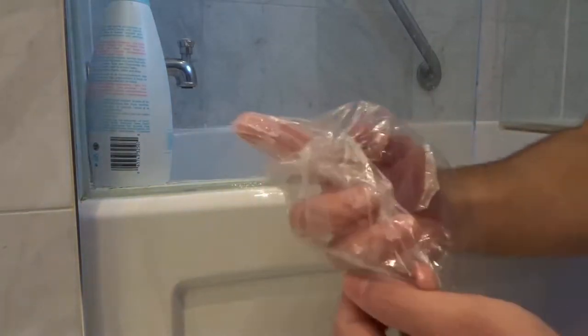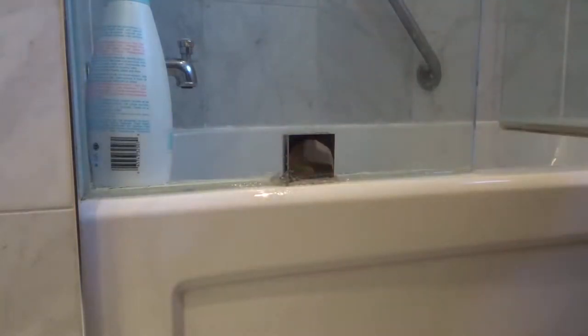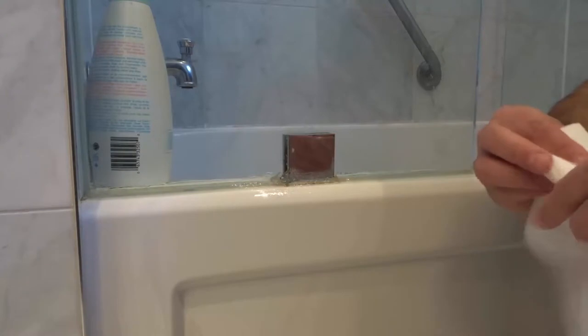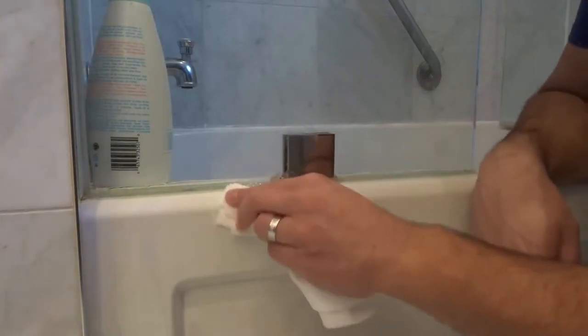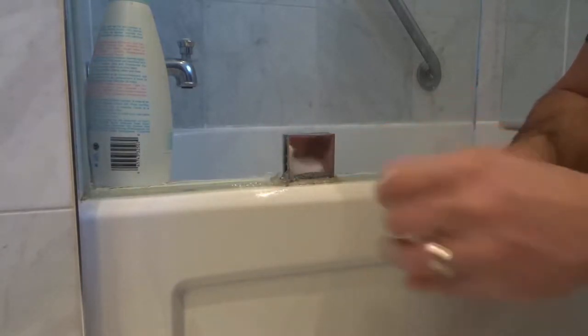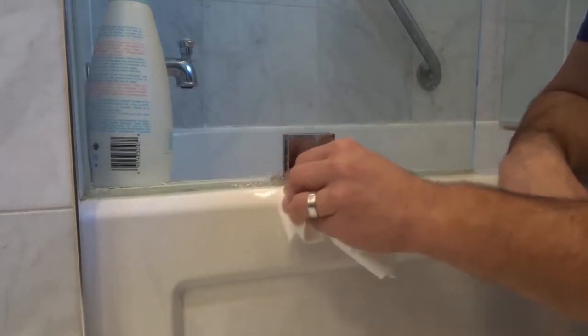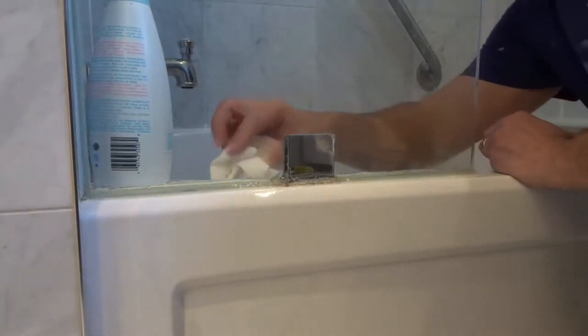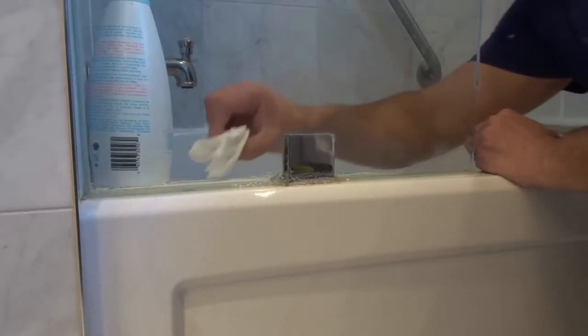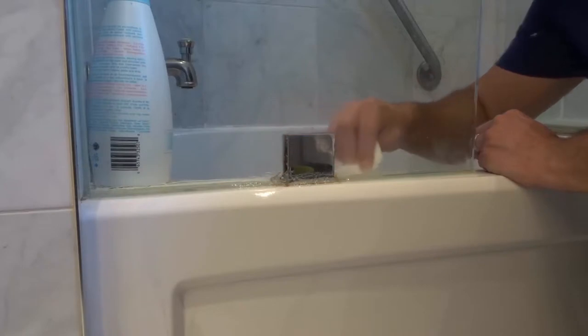What I like to do after is take the bag off — my finger is completely clean. Sometimes I'll tape off the area I want to caulk to make it clean, but other times I just take a paper towel and rub it along where I want to remove the silicone from. Believe it or not, a paper towel does a great job of cleaning up silicone. I clean up my line, do the same thing on the inside, and then toss the bag in the garbage.